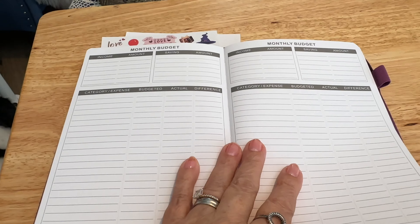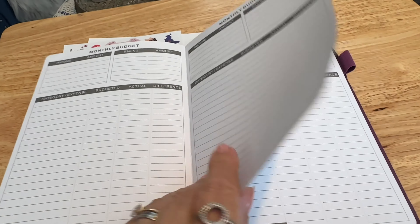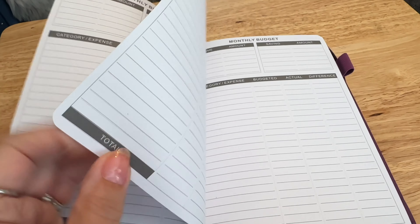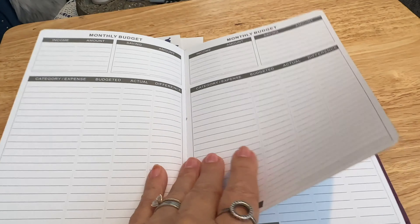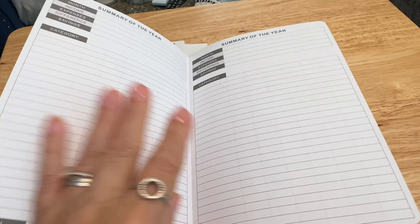Right, I think this is the bit I've been looking for — the budget section. You have got some pages to do your monthly budgets. As you can see, there are quite a few of those. And then you've got a summary of the year, followed by some blank pages that you can use for literally whatever you need.